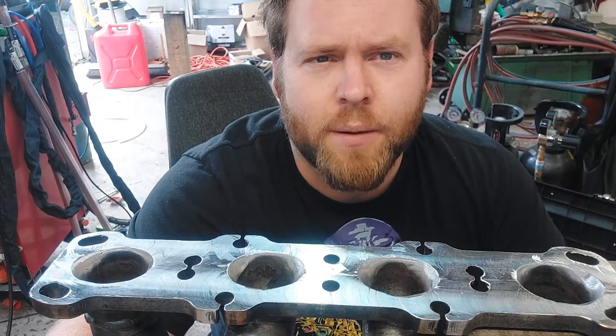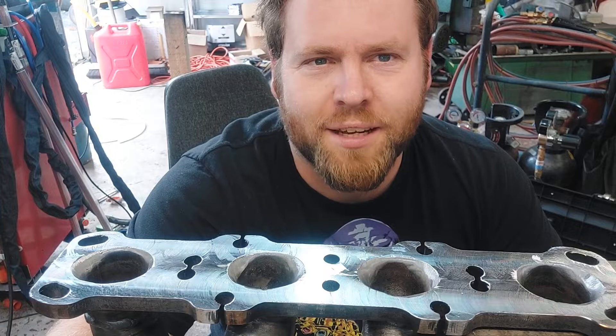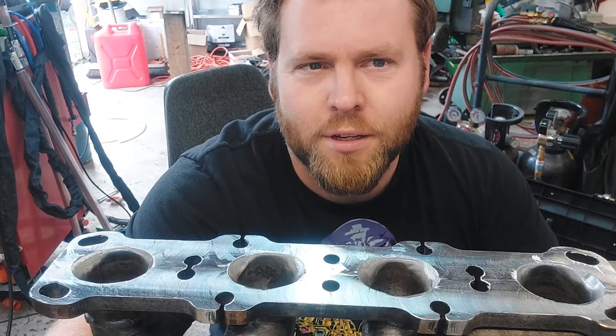Hey everyone, Aiden from Lynx Fabrication. I tried to record this video yesterday and I must have hit the stop button when I was moving the camera around.